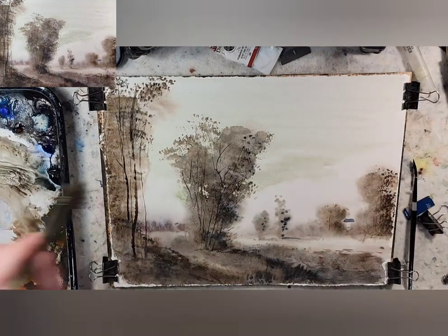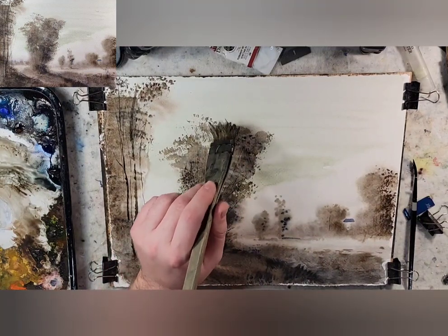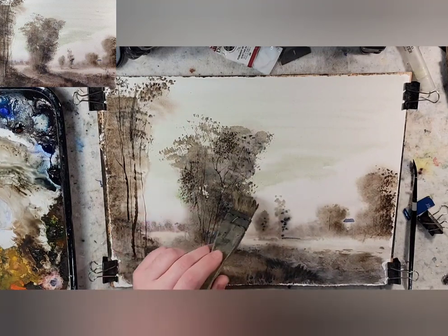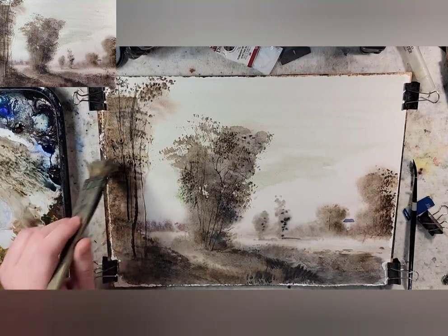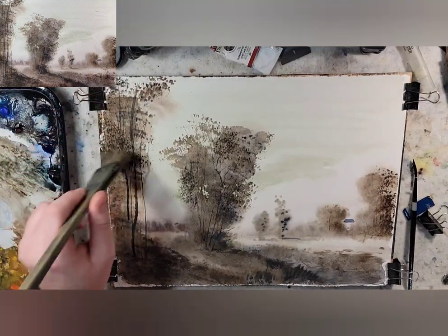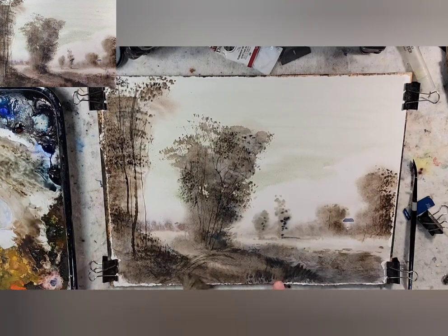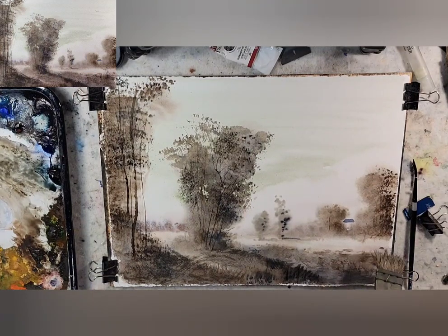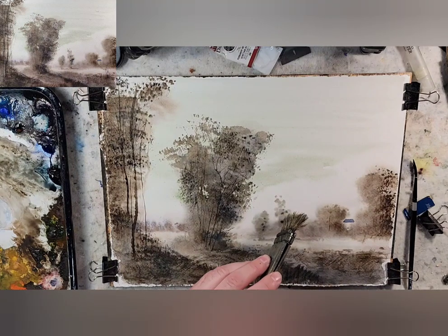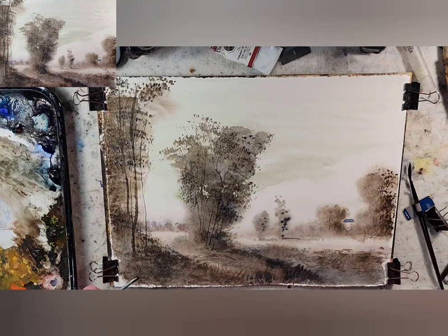Let's grab the hake. I'm using this for depth and to create areas that are closer to us in relationship to the leaves around it. Okay, happy with it so far. Let's pause for another dry off. All right, dry enough for our purposes.